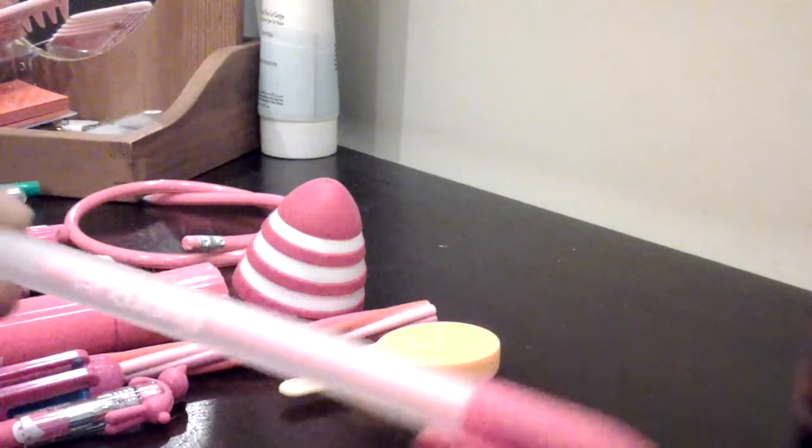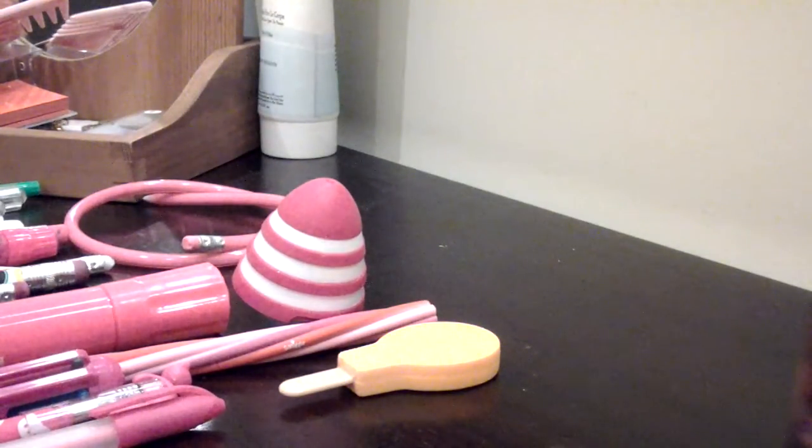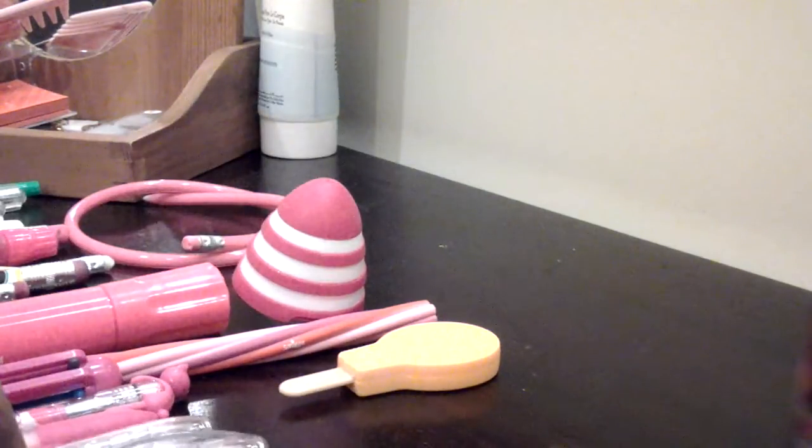I just have this pink Flutogel pen — it just says Flutogel and I just got a pink one. And the next things — I have three of them because they're like the same — are these Duotip pens. They all work. I got them in orange, pink, and yellow. They're nice to have.